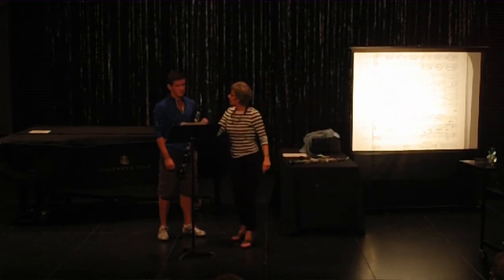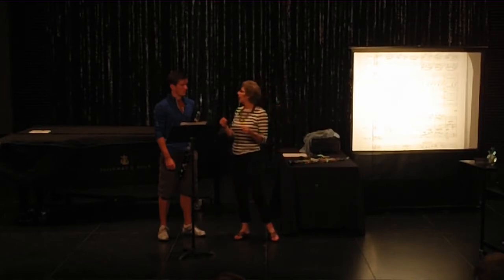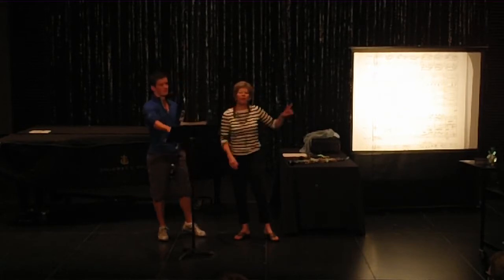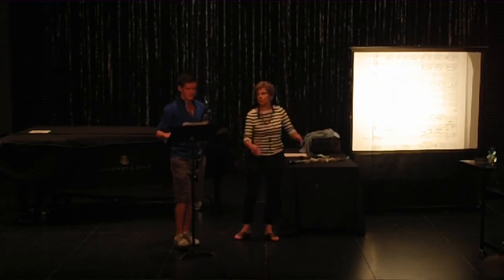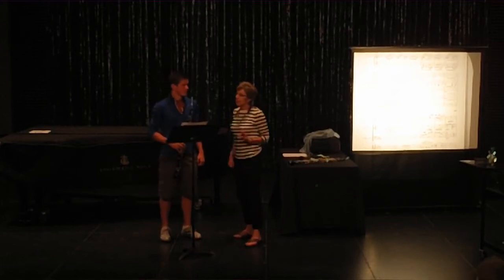Then the next two bars they're marked piano. So he said, if you are making an echo the second time, it's not going to balance well. Would you please play the first two bars a little bit softer, and then play your next two bars a little bit louder, and then everything will balance well. I said okay, great — that makes perfect sense to me. I was happy to do that.